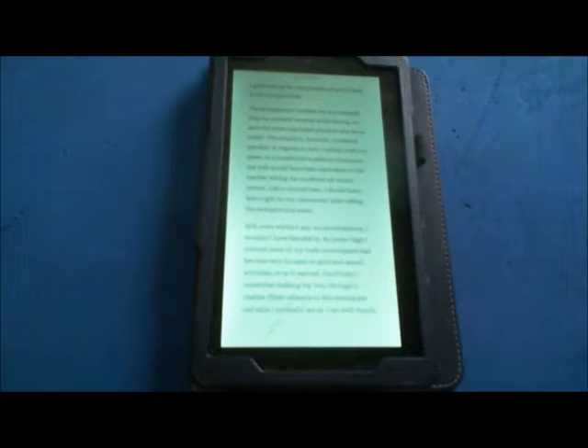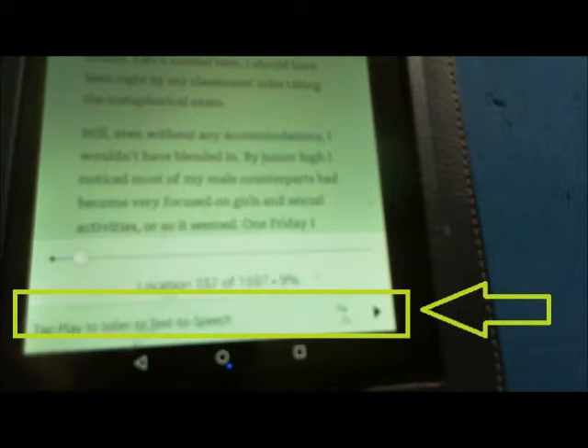But maybe you don't have the vision in your eyes to read at all. This is where the text-to-speech option for Kindle Fire comes in. Instead of looking up at the navigation bar now, look down. In the corner you will see a play button. You press play. To get it to stop, just hit the pause button.